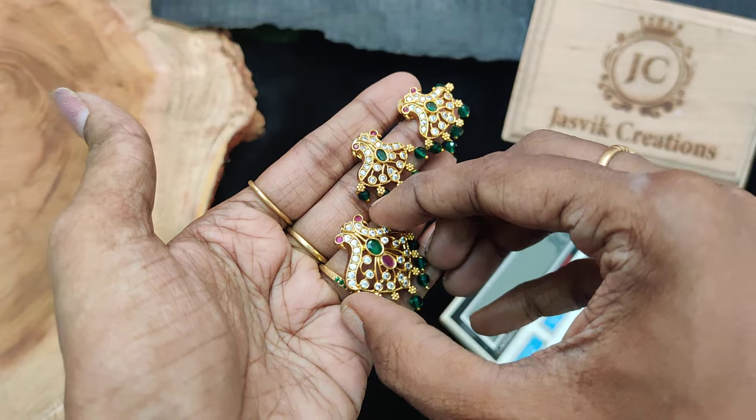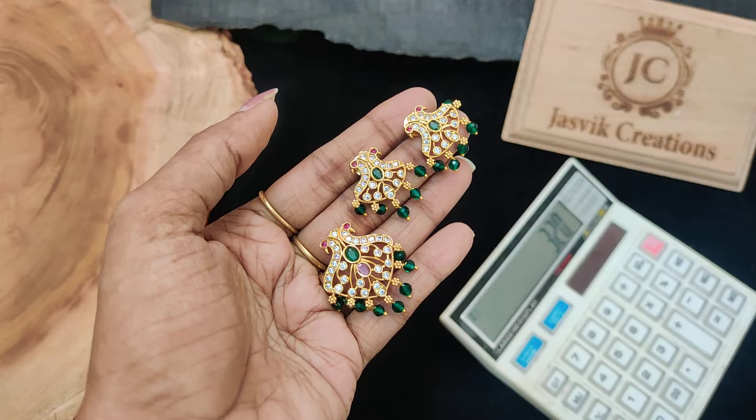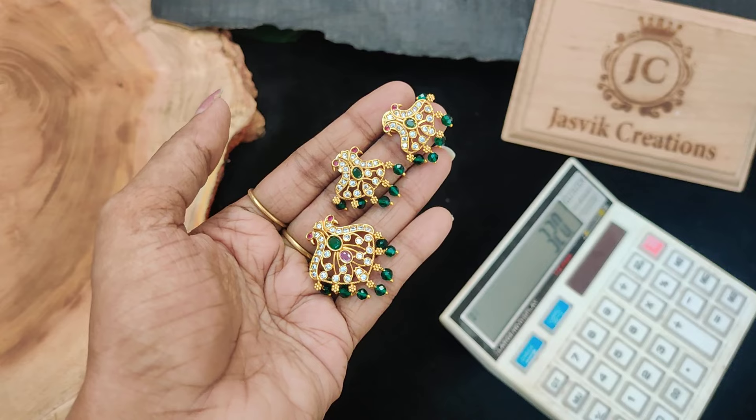There are 4 to 5 pieces available — buy it fast. Super limited stock. There are 3 pieces in stock, so buy it fast.